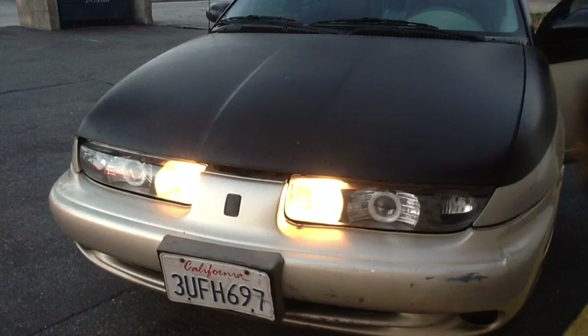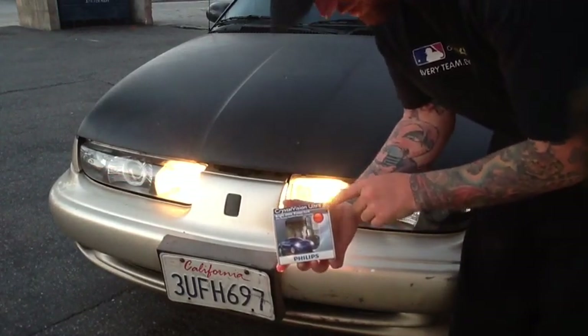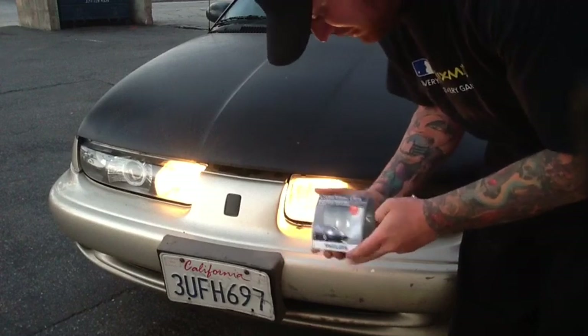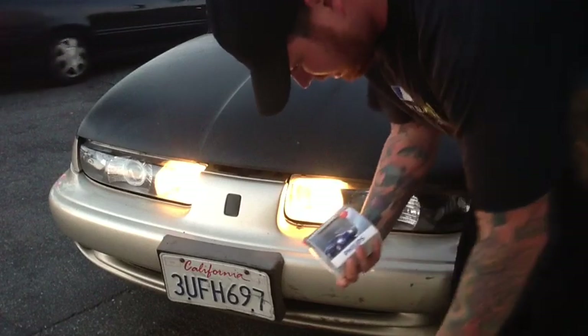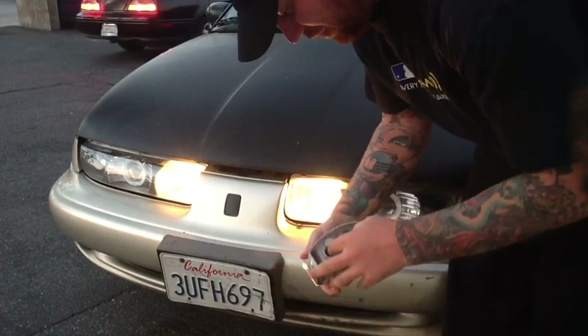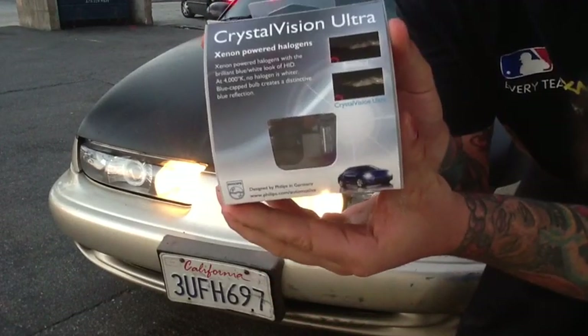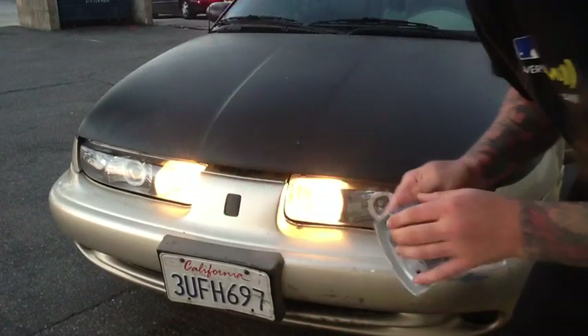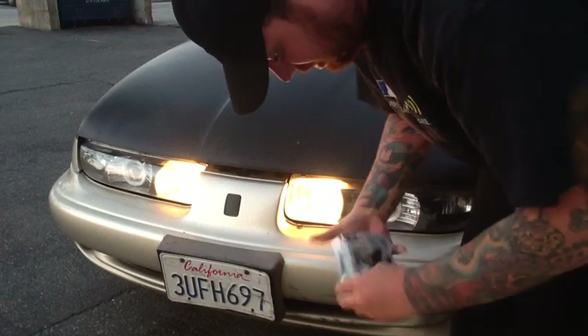Daytime running lights — standard old bulbs. I have up here the new Crystal Vision Ultras, these are LULU bulbs by Philips that go to 4300K, similar to HID color temperature. We sell these bulbs here at Allen & Auto Sound. They're our latest product.